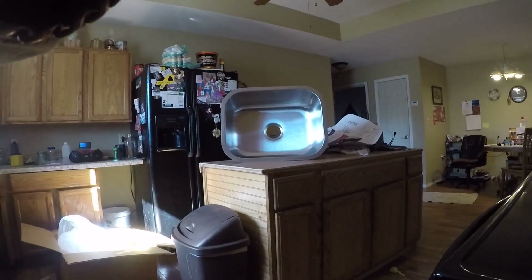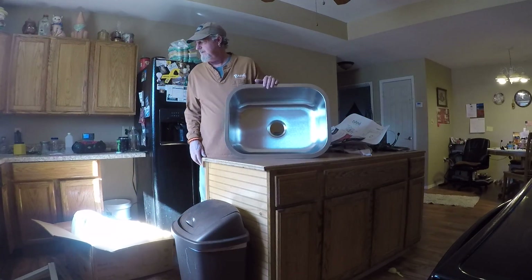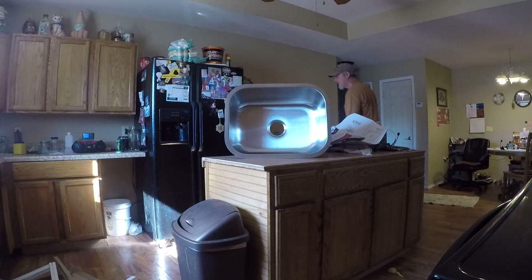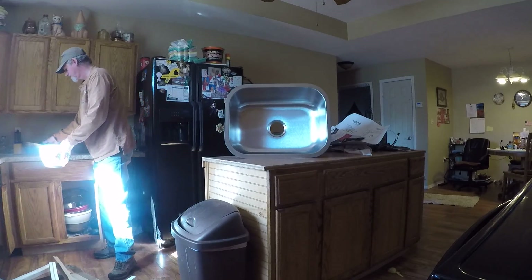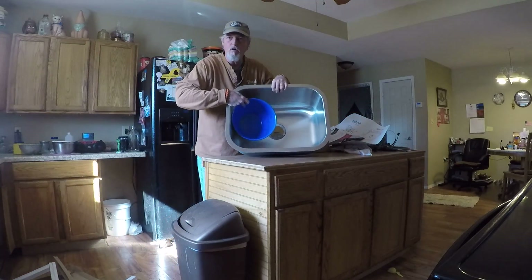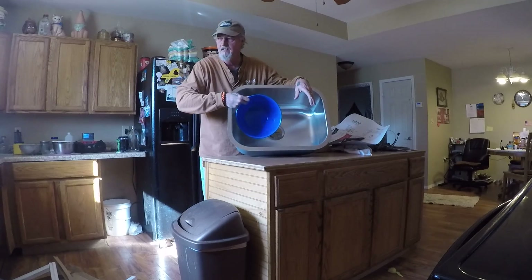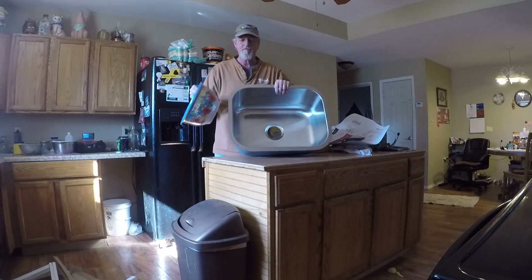That's what I want in the class — an undermount. I didn't really want to use the double sink method. I'm more the kind of guy that would take a bowl, set a bowl with soap in it, wash your dishes, rinse them, and put them in the drain. I think this works just as well as the double sink. It's just personal preference — if you like a double sink, that's great. This just happens to be the way I wanted to go.